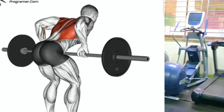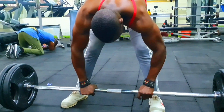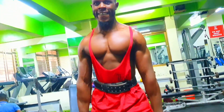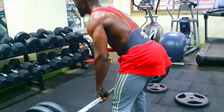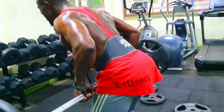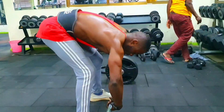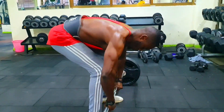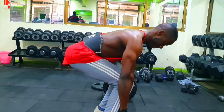Some additional tips for performing the barbell row: avoid rounding your back or using excessive momentum. Maintain a flat back throughout the movement to protect your spine. Use a weight that allows you to maintain proper form — start with a lighter weight and gradually increase it as you become more comfortable. Focus on the mind-muscle connection, actively engaging and squeezing your back muscles throughout the movement. It's important to warm up properly before performing the barbell row to prevent injury. You can do some light cardio, dynamic stretches, or specific warm-up exercises for your back and arms.